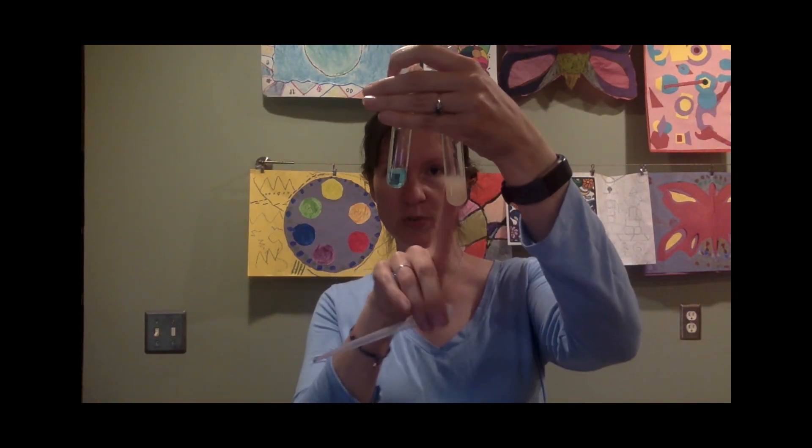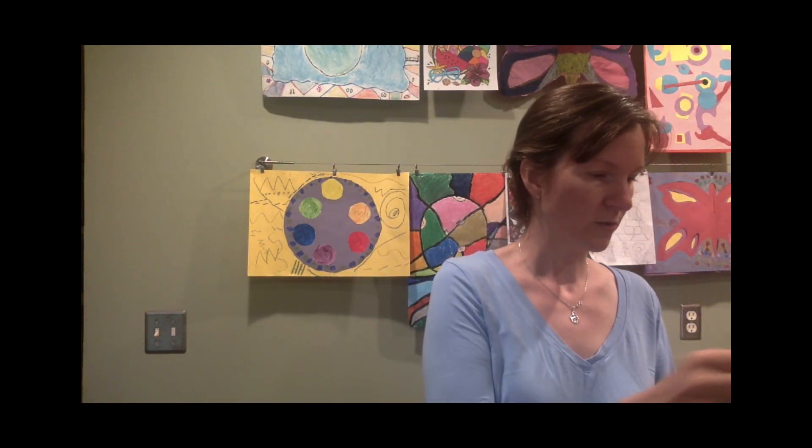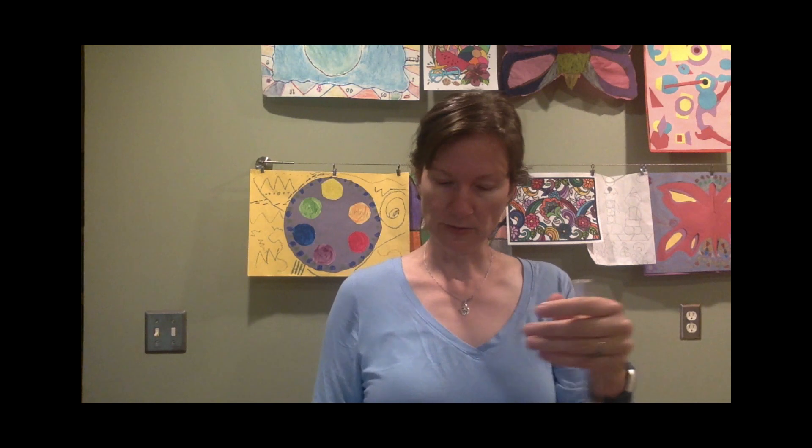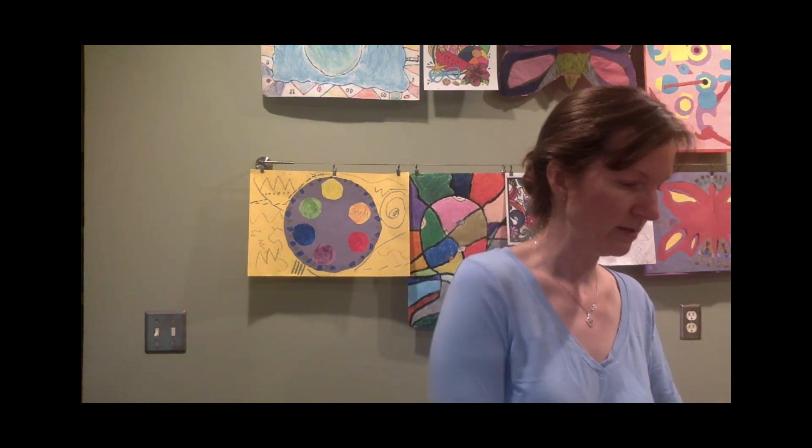I've got lemon juice and Windex here, already in the test tubes. If we add the indicator to the Windex, you can see how it's definitely getting toward that blue-green, showing that the Windex is a base. And then for lemon juice, we add the indicator to that one — oh yeah, it goes pink right away, showing you that the lemon juice is acidic.